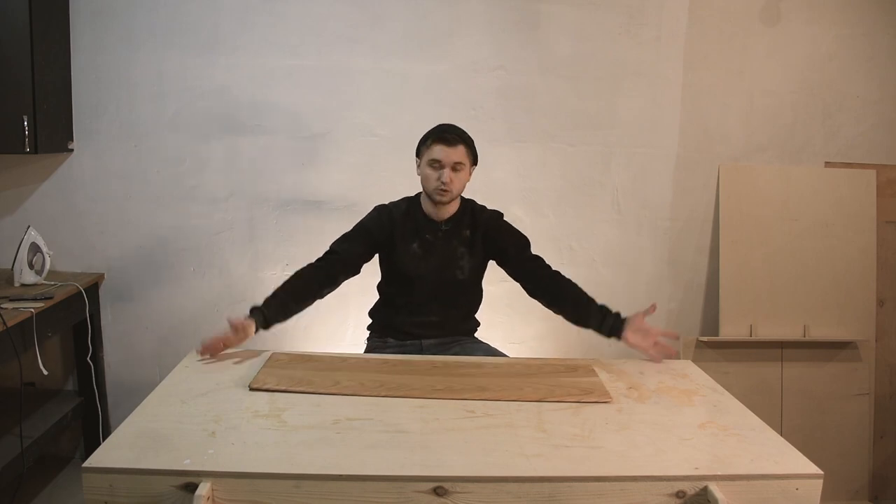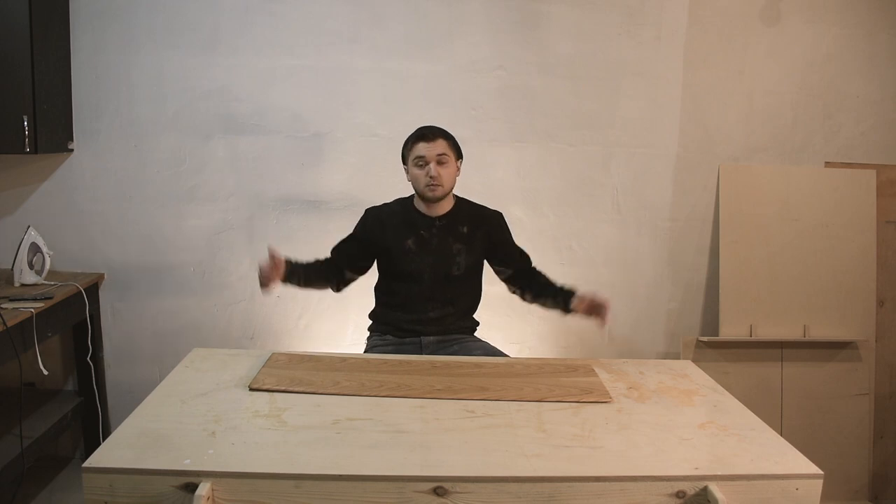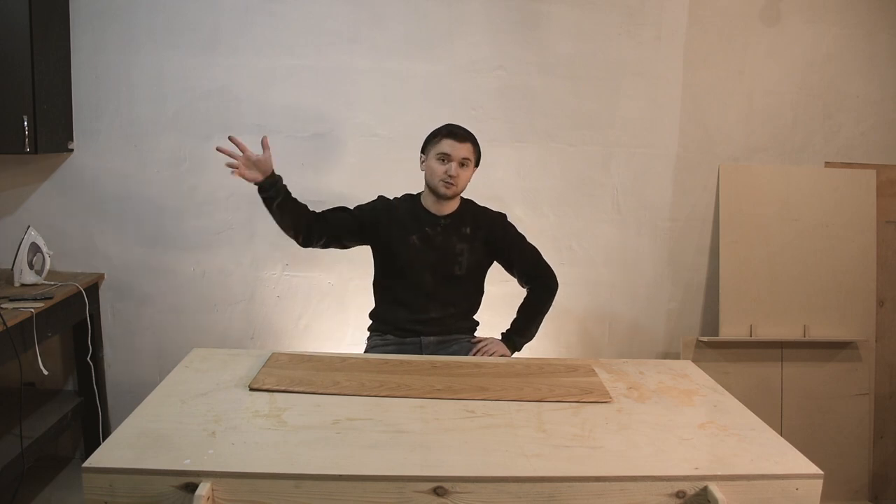The oil has dried, so that's it. We can go home and install the panel in place. Please like the video, subscribe to the channel. See you in the next video. Bye!